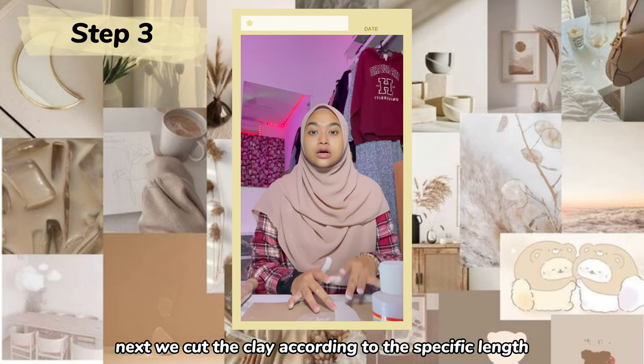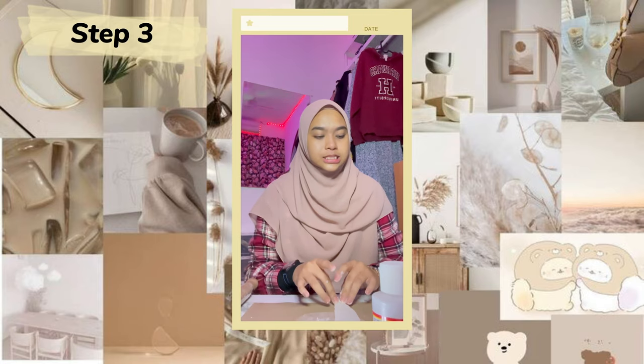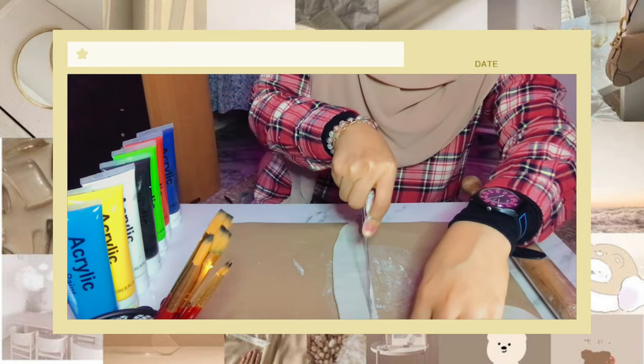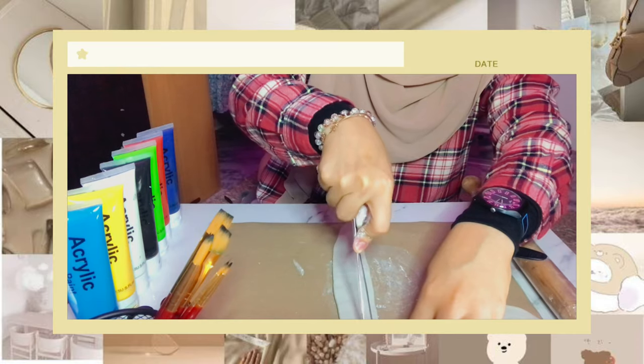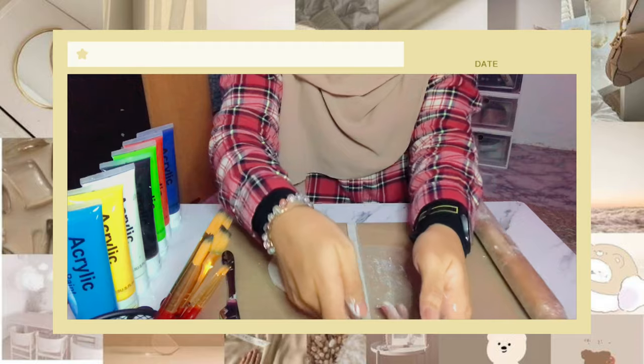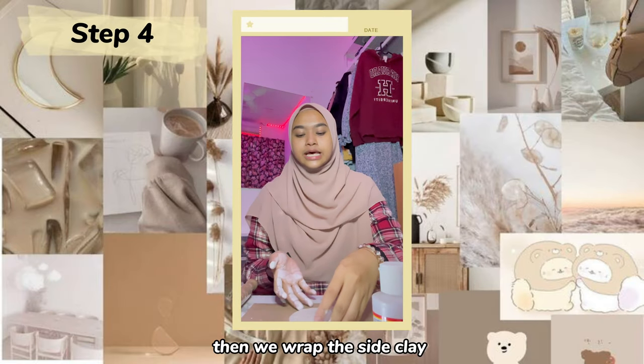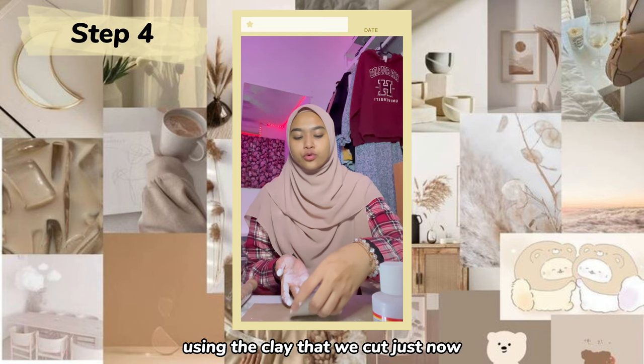Next, we cut the clay according to the specific length that is enough for wrapping the base. Then we wrap the side clay using the clay that we cut just now.